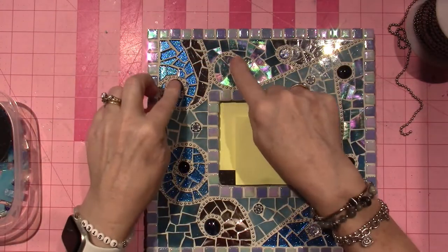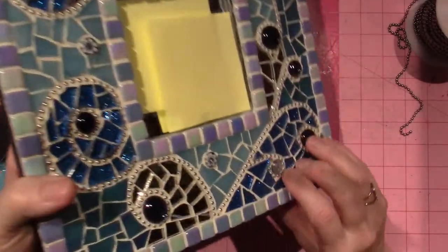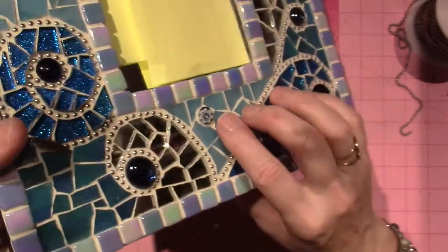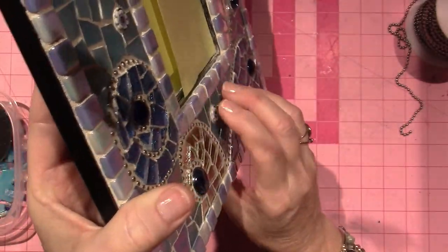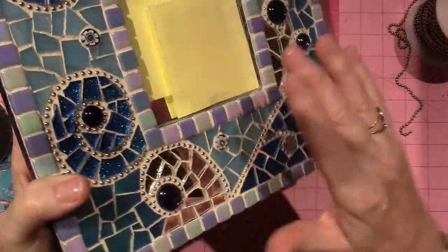I love mixed media, so obviously the little gems are bigger too. And then these little pieces, they're a bit thicker. The milliflori — it's definitely a little thicker, but I didn't do any ball chain around that. You have to kind of just pull the grout down.